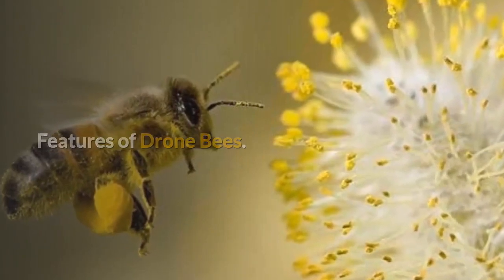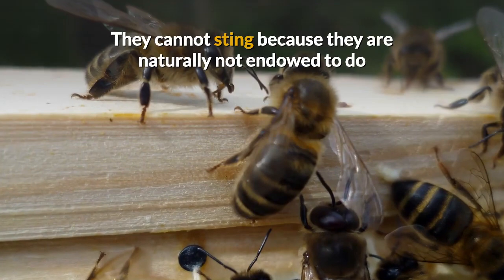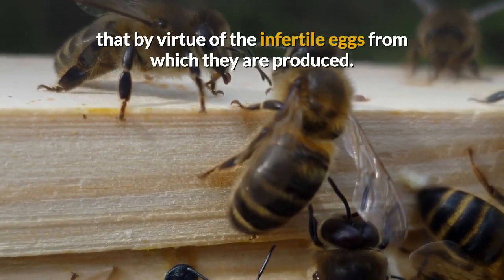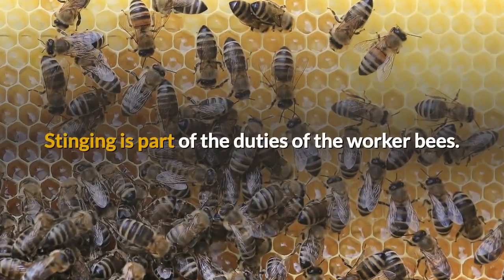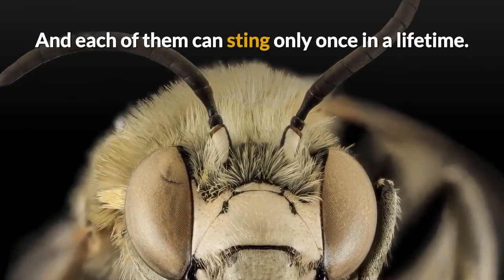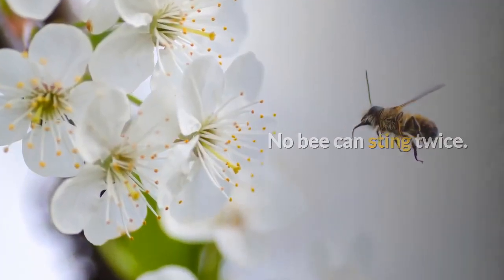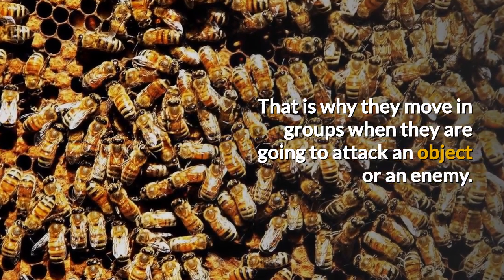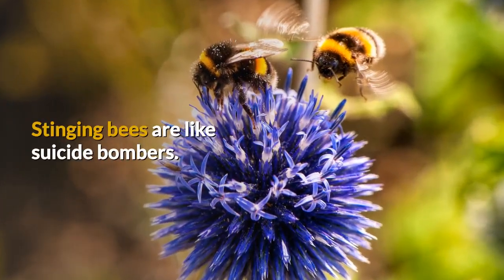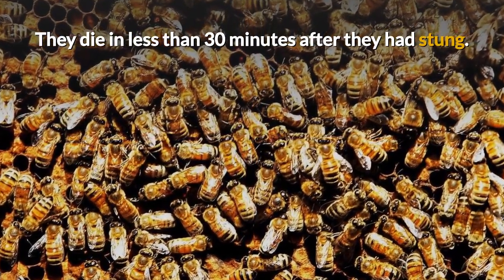Features of Drone Bees. The drones are the male bees. They cannot sting because they are naturally not endowed to do so by virtue of the infertile eggs from which they are produced. Stinging is part of the duties of the worker bees, and each of them can sting only once in a lifetime. No bee can sting twice. That is why they move in groups when they are going to attack an object or an enemy. Stinging bees are like suicide bombers — they die in less than 30 minutes after they have stung.